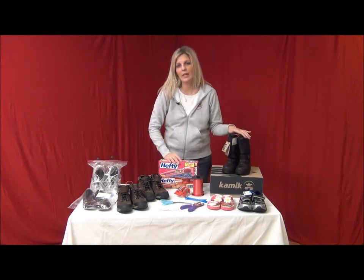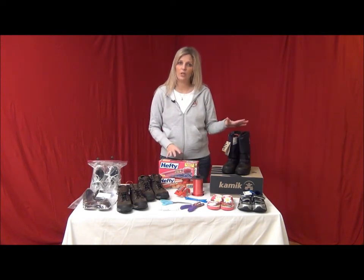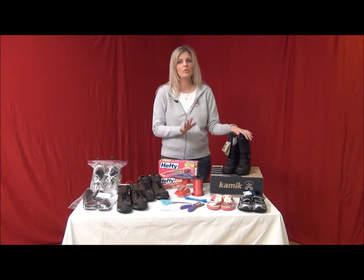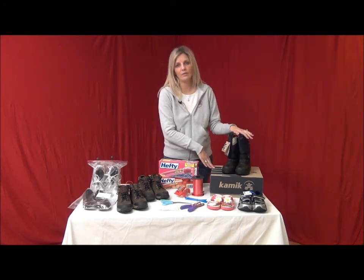If your shoes are still new and in the box, you will want to secure them the same way with the ribbon, zip ties, and price tags. Do not place the price tag on the outside of the box.